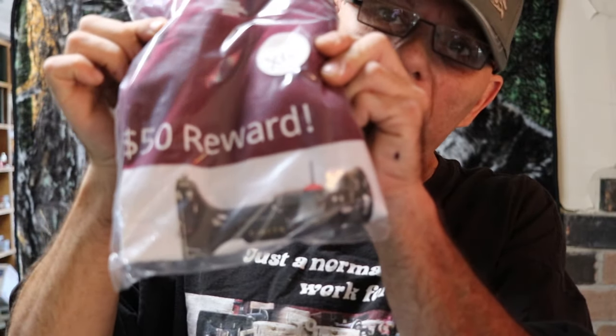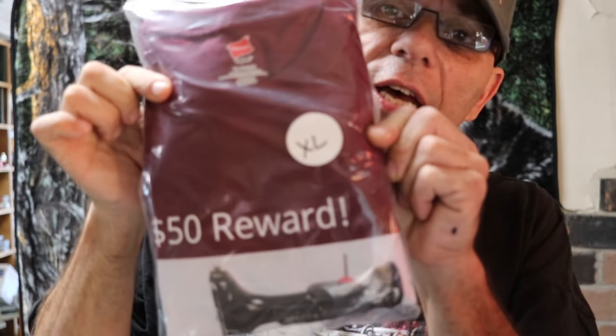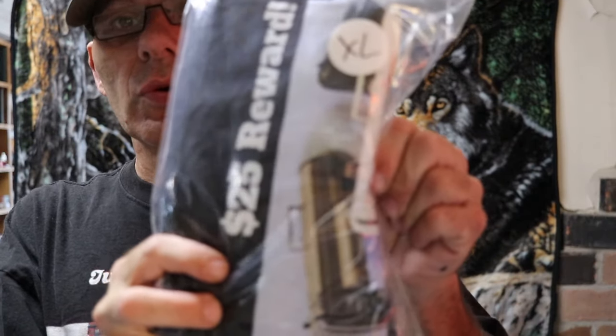The fifty dollar reward with the featherweight design has been very popular. Very last extra large is thirteen dollars. The twenty-five dollar reward design is also available.